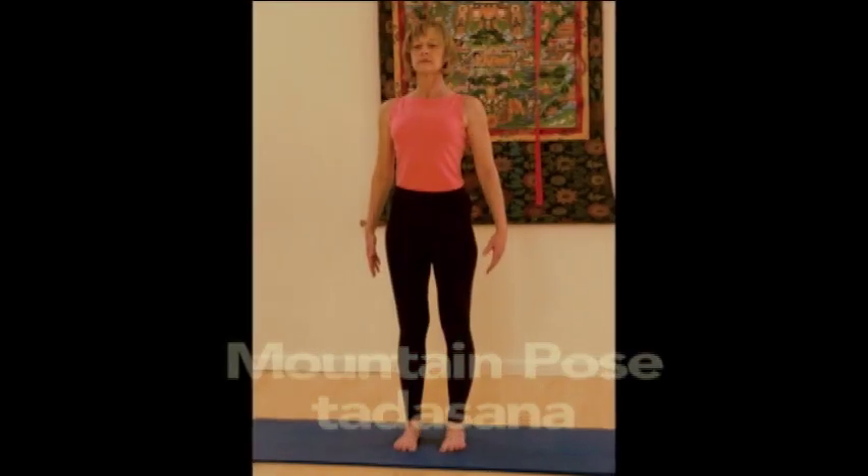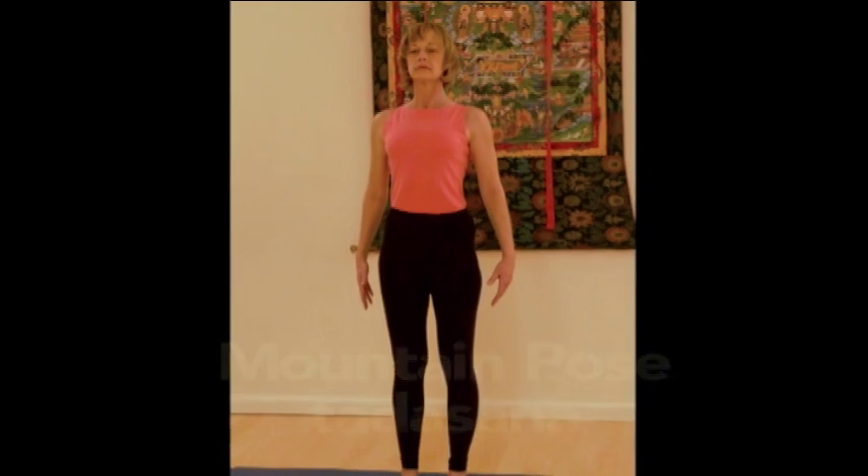Tadasana, mountain pose. Tada means mountain and asana means posture. The common name of this posture is mountain pose or simply standing well.